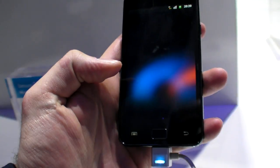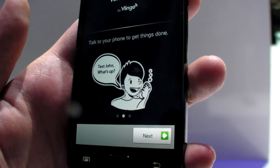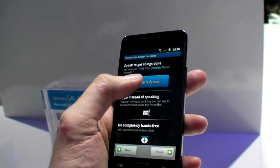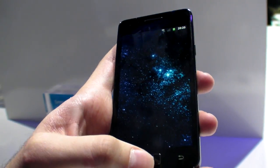Nice form factor. Double click and you get the sun. Send email to Germany — tap and speak. There it is.